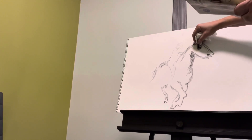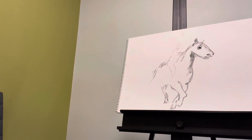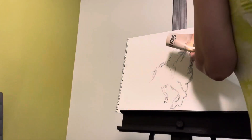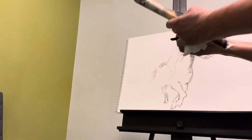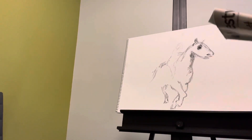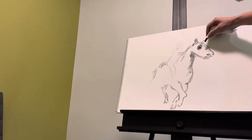I moved the eye again — that's fine. It's big, but that's fine. All I brought with me was the charcoal and the paper towel for this.